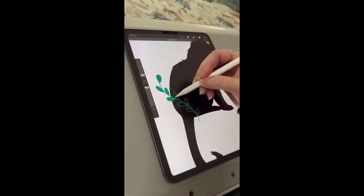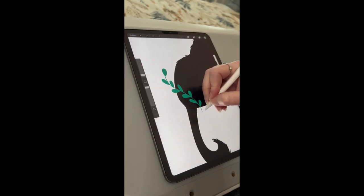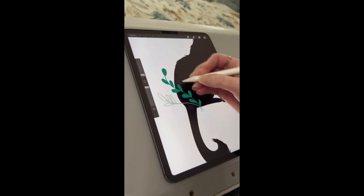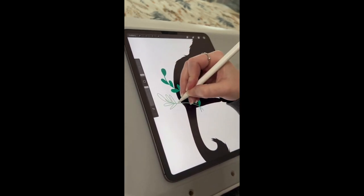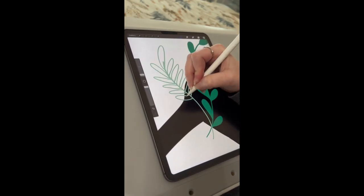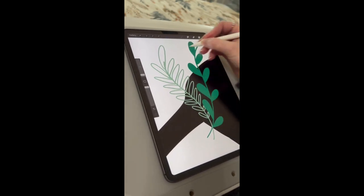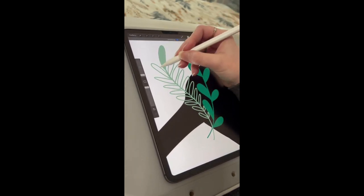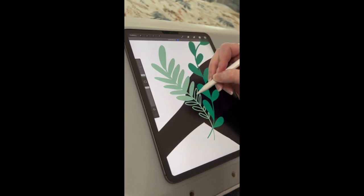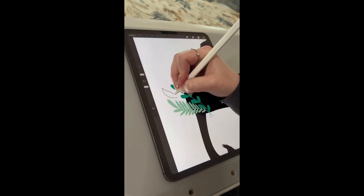On different layers I will be adding floral elements — you can already see that I'm doing that. The brush that I use is actually under calligraphy brushes in the brush library in Procreate, and I use the monoline brush. It creates really nice, clean, simple lines. The majority of the floral elements I make I also keep simplistic to stay consistent stylistically with the silhouette effect.